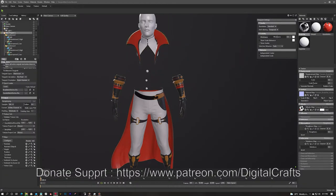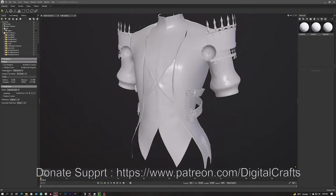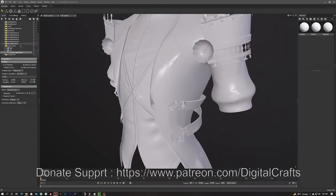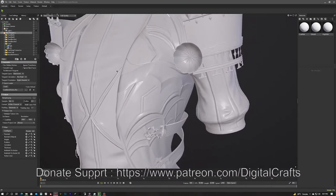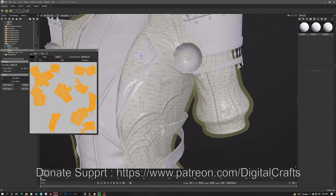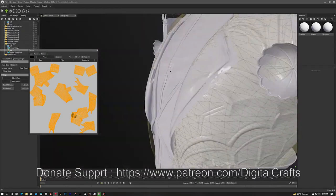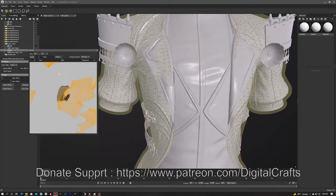I am checking all the maps needed for the bake. The basic maps that Substance Painter needs are: normal, world space normal, curvature, ambient occlusion, thickness, height, and position maps. For vertex color I use it as an ID map for masking in Substance Painter, which makes masking very easy — I can easily mask a portion from one material to another.